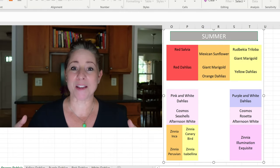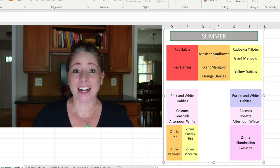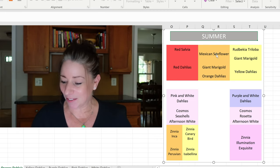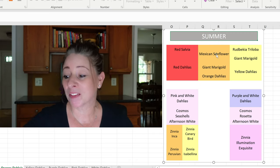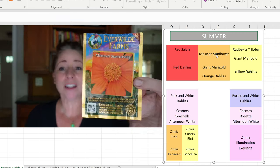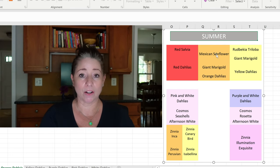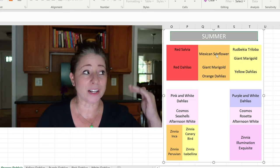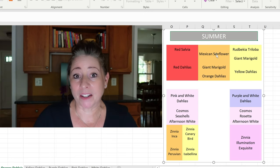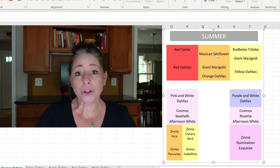For the orange block in the back 12 by 4 bed, I will have Mexican sunflowers — one, maybe two max. These are huge and have absolutely beautiful orange flowers that just keep blooming and blooming. I got mine from Everwild. The packet says they get up to 60 inches tall, but mine have gotten up to around 10 feet. So you really want to have the space for them. I'll do one or two in the back row of the orange color block.